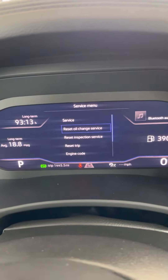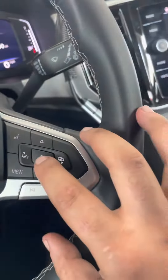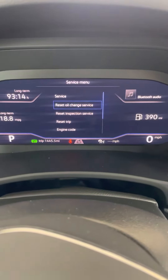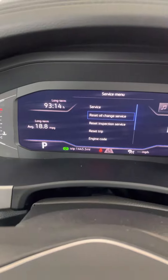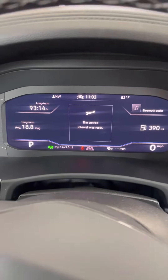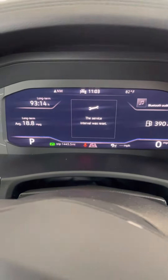We're gonna press this one and press OK. Oil change is done — awesome!